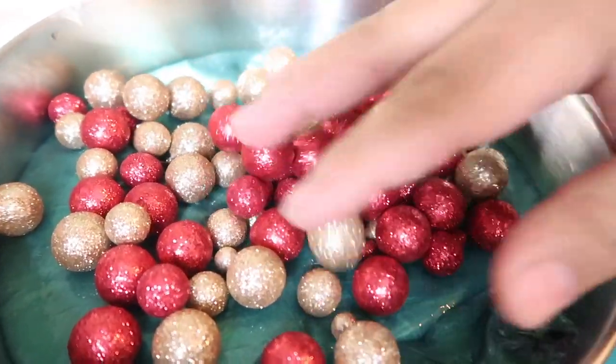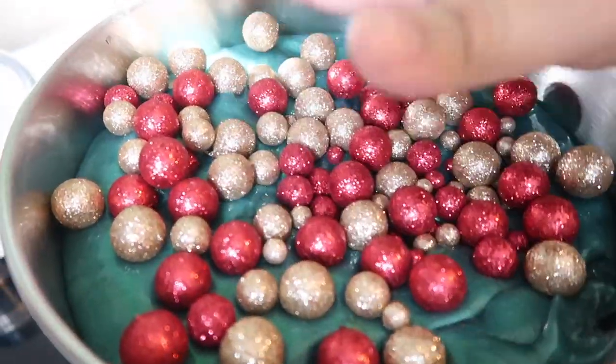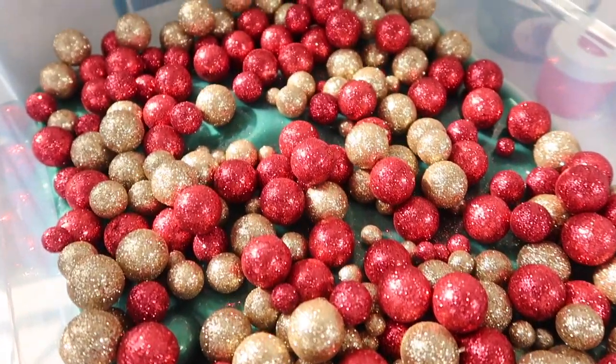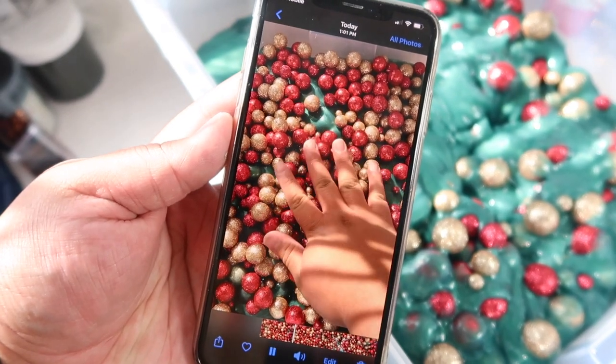I think this slime is going to be beautiful — look at it already. I'm going to film a little Instagram video of this, so go ahead and check it out at unicorn slime shop on Instagram. The video came out so good — y'all should go check it out.